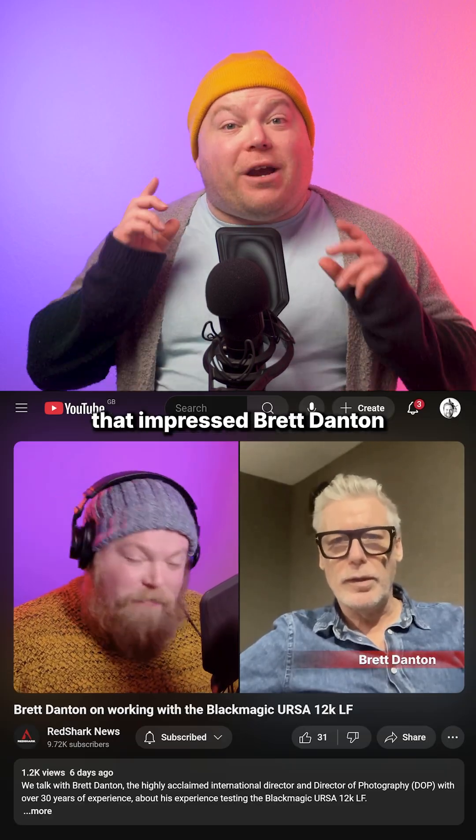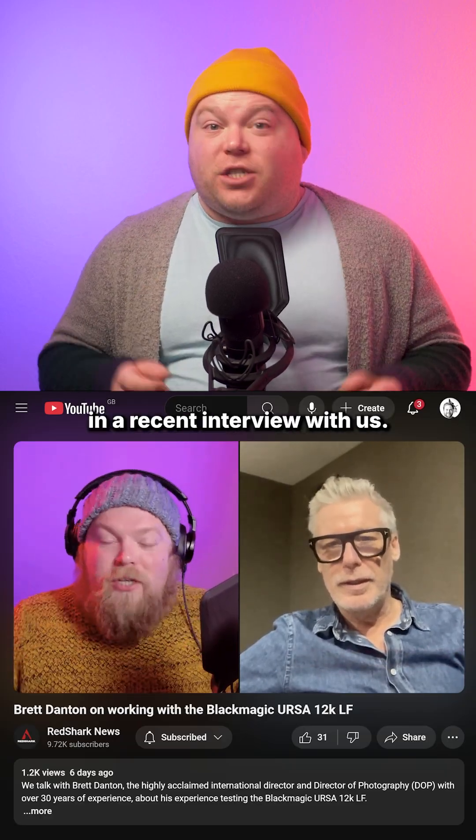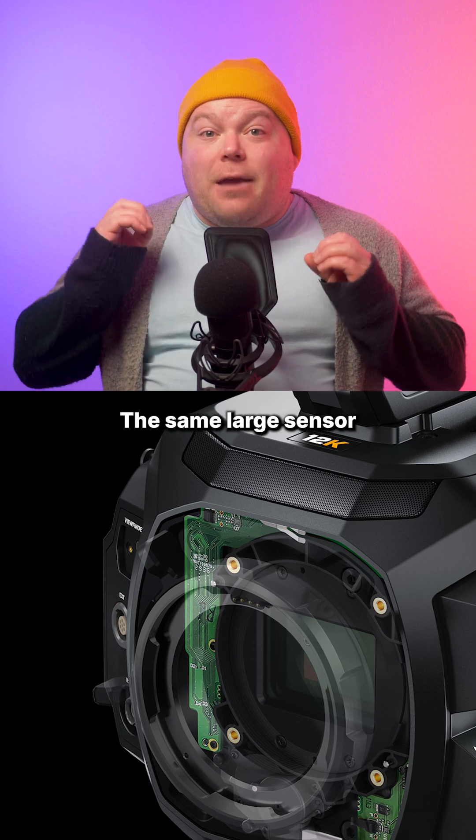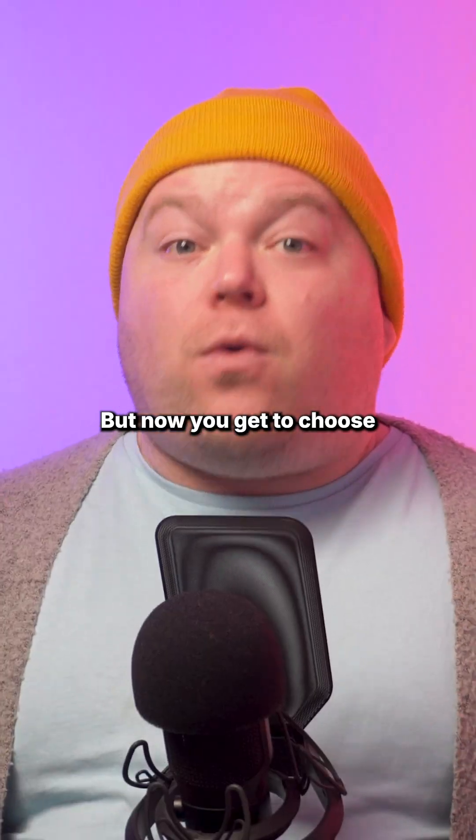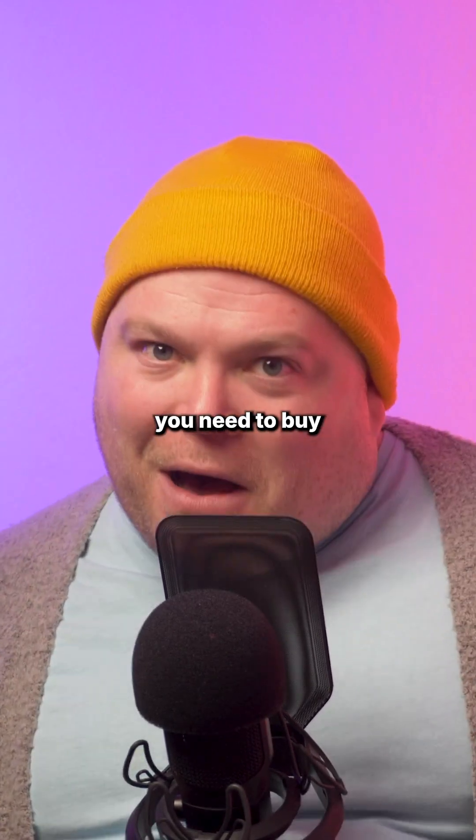This is the same powerhouse camera that impressed Brett Danton in a recent interview with us, just without the extras. The same large sensor with an impressive 16 stops of dynamic range, but now you get to choose which accessories you need to buy.